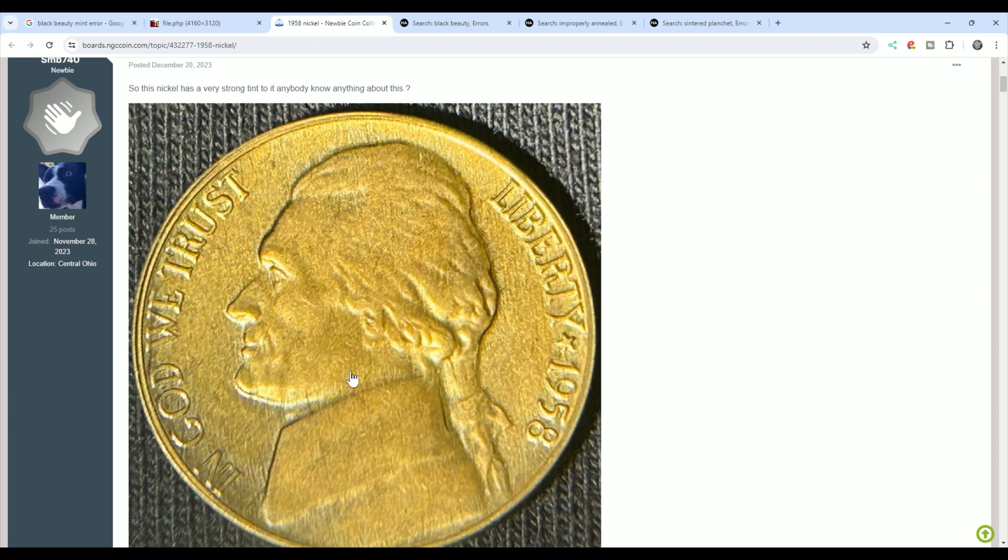Over here on NGC's forum message board, this person posted a coin. Again, they're mixing it up — just because a nickel is toned, it must be a black beauty. That is not the case. Improperly annealed planchettes and center planchettes are not toned coins. They look toned, but they're actually not.